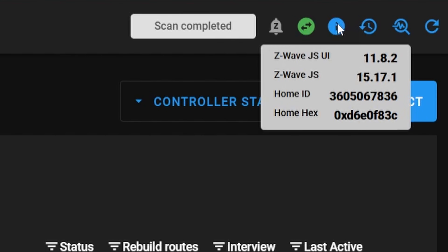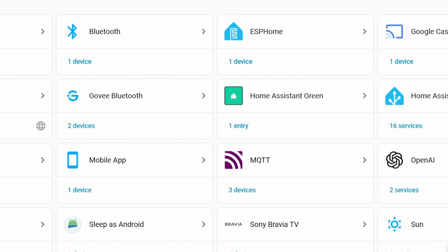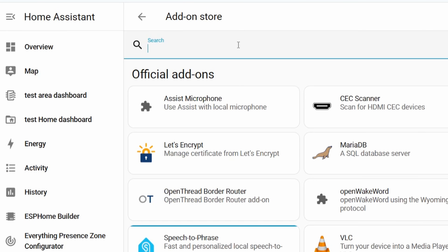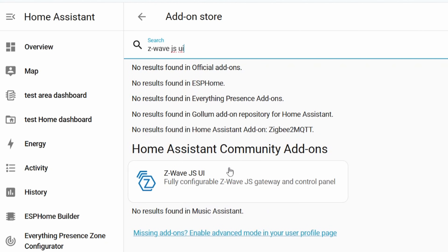Z-WaveJS UI also includes its own Z-WaveJS inside the add-on, which can be a bit confusing. So we're going to be installing Z-WaveJS UI, the community add-on, and using that to control and manage our Z-Wave devices. This Home Assistant instance doesn't have anything related to Z-Wave configured in it, so this is where we're going to be installing everything. Go to the community store and search for Z-WaveJS UI, then click install.